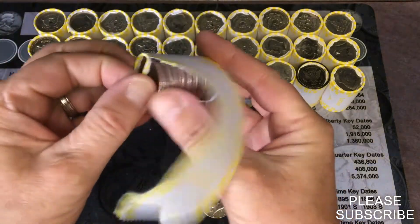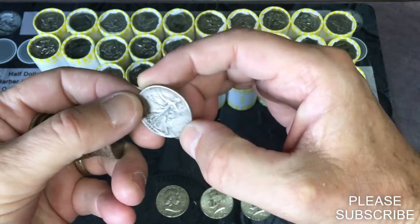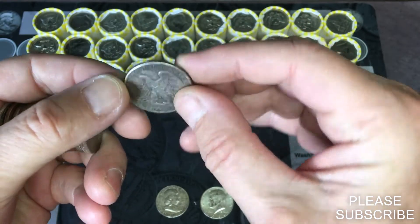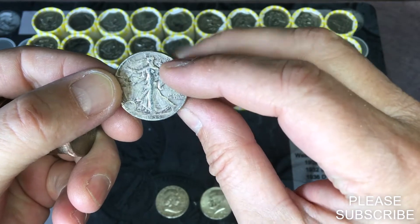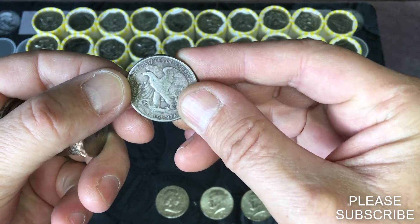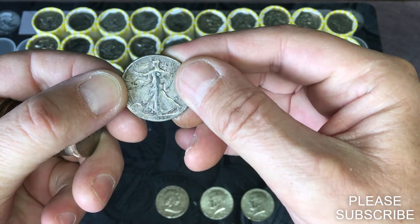There will be something and it looks old — it's almost not as noticeable. Oh, it's another Walking Liberty! That'll be my second Walking Liberty in two weeks. Cool. Can't see if there's a mint mark, it's pretty dirty, but it is a 1944. That is cool.